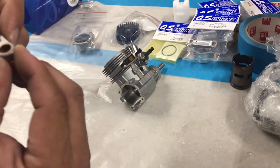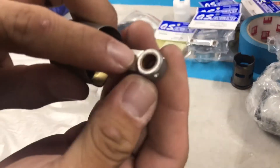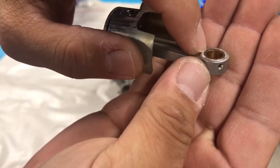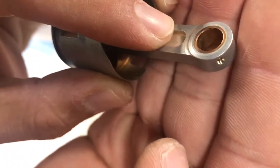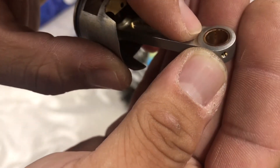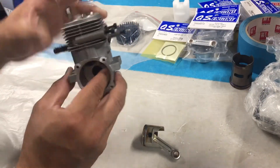Another thing to notice — it's very hard to tell — but on this side, the bushing has no bevel on it; it's like a straight right angle cut. While on the other side, which is going towards the front of the motor, there's a little 45-degree bevel cut. So that side with the bevel is going to go towards the front, toward the crankshaft.